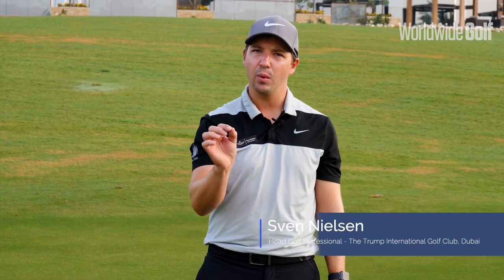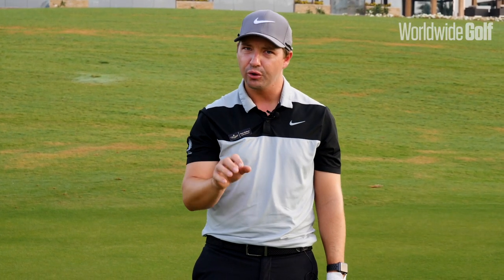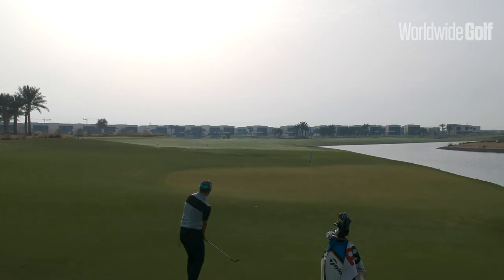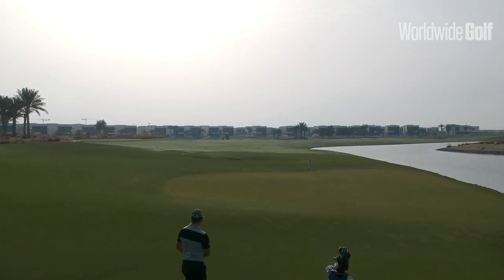Good morning everyone. Sven Nielsen, head golf professional at Trump International Dubai. Today we're talking about how we can improve the strike around the green, especially when you get a tight fairway or a tight fringe like we have at Trump.